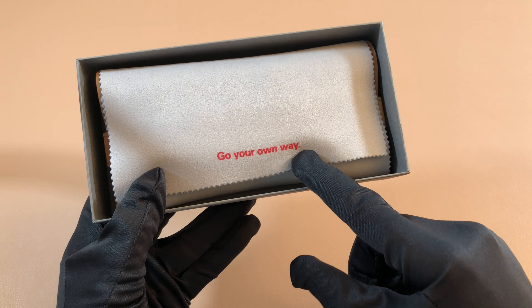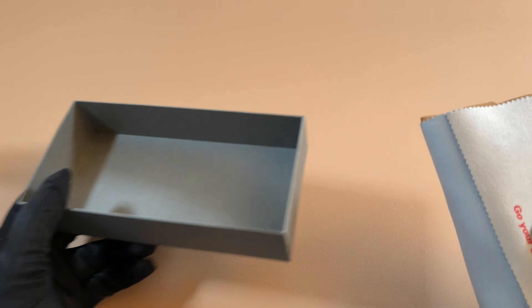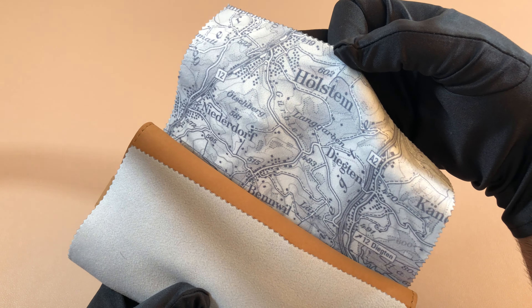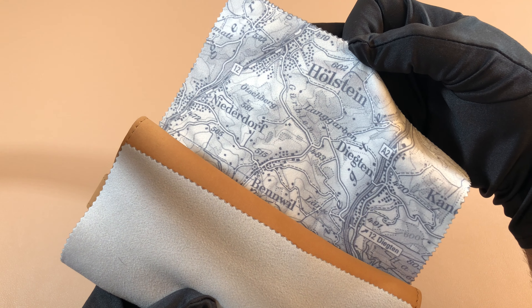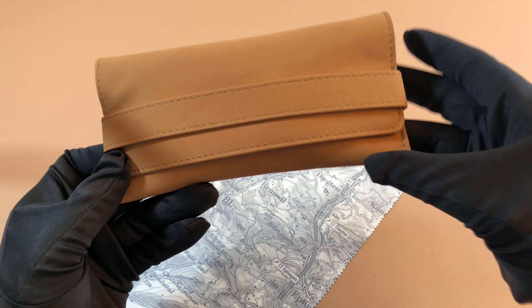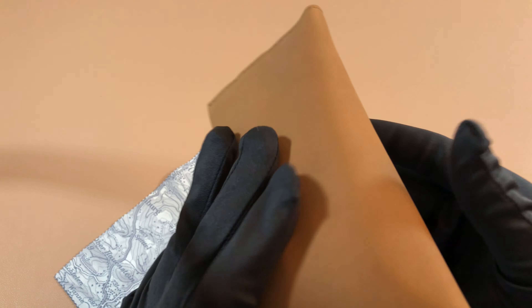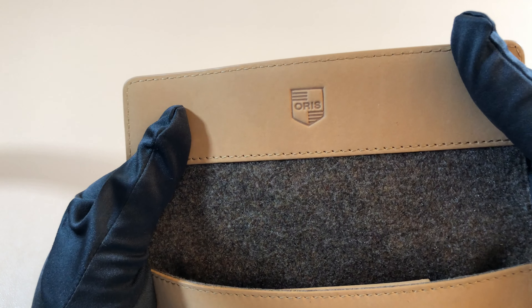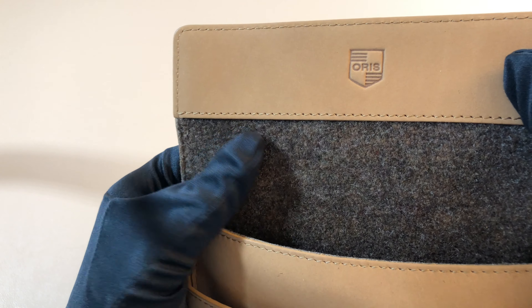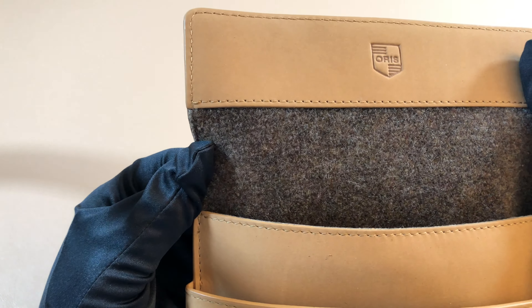Inside it's wrapped in this cloth that says 'Go Your Own Way.' It has a map — looks like of Switzerland — on the inside of the cleaning cloth. It comes in this nice leather pouch, like a tan leather. Oris logo right on there, and really high quality wool inside. That's a nice touch — you don't usually see that.